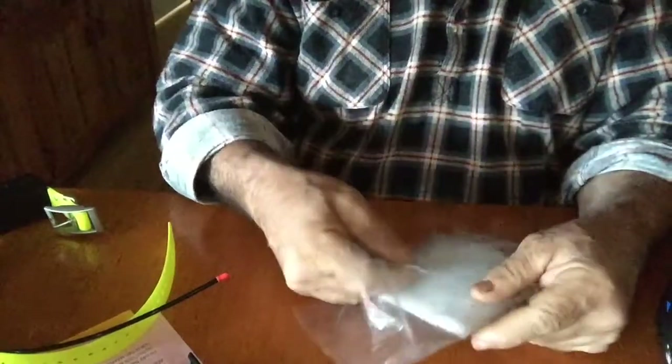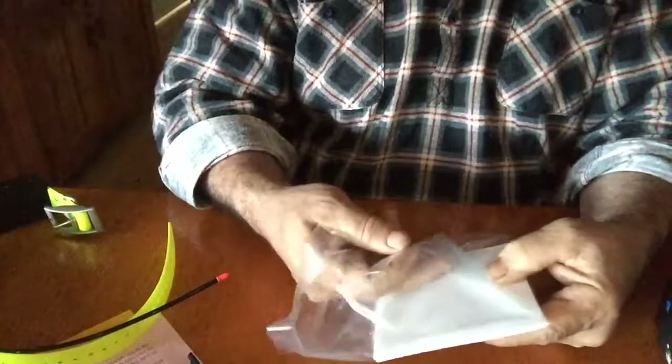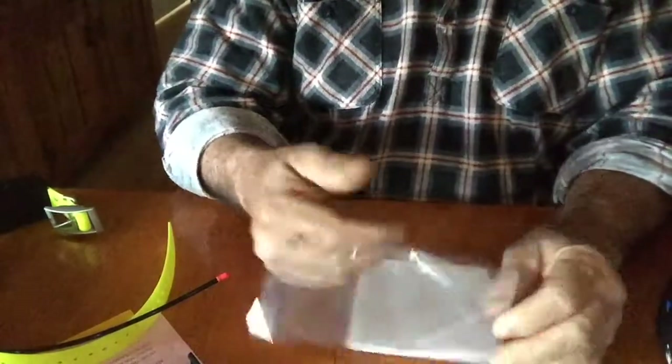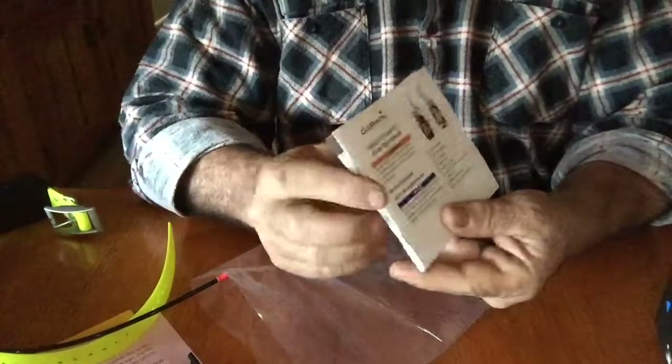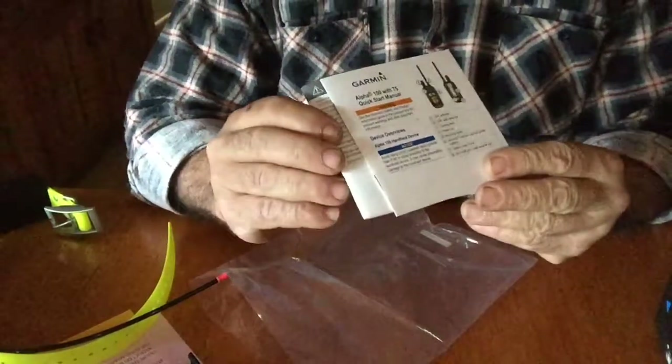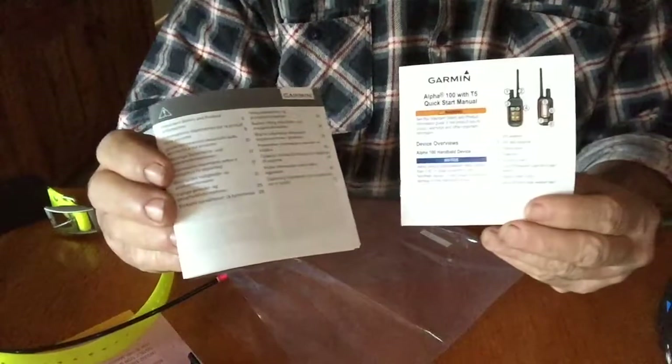Also with the Garmin T5 comes the instruction manual, inside the box. It's a good thorough little manual, and a warranty document as well.